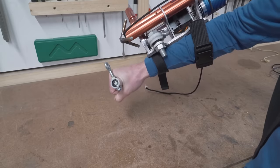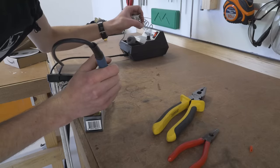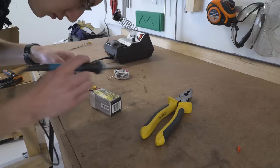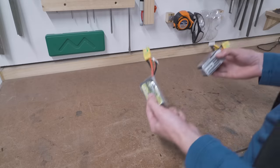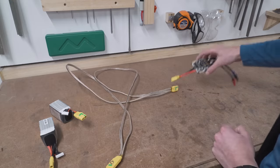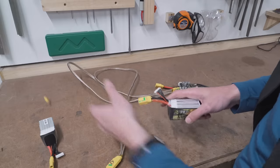Now I'm just going to move on to the electronics. Here's how the circuit's supposed to go: batteries, extension cable which puts the batteries in series and gives you extra length to work with, then this goes into the ESC. The ESC plugs into the motor, and that's everything you need. However, I made a very big mistake. These batteries came with XT60 connectors, which is fine, but just throw them away and replace them with XT90s — not enough current otherwise.